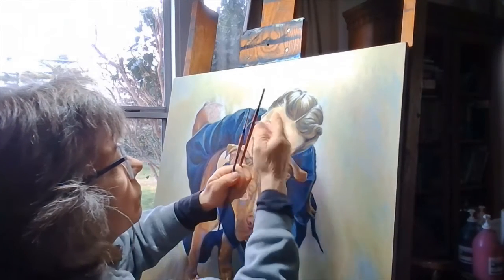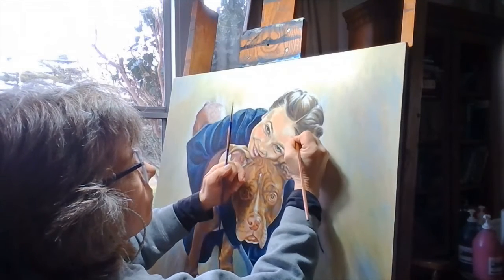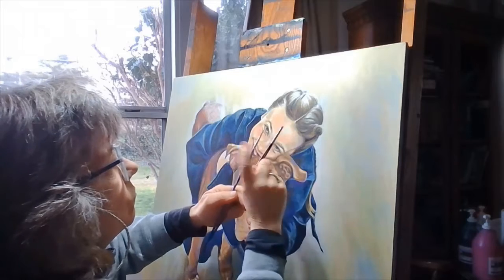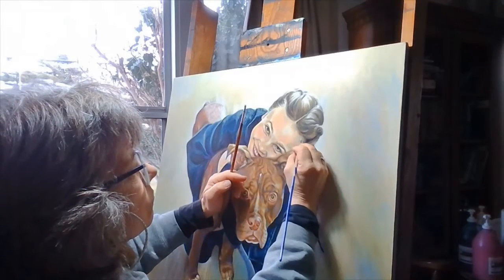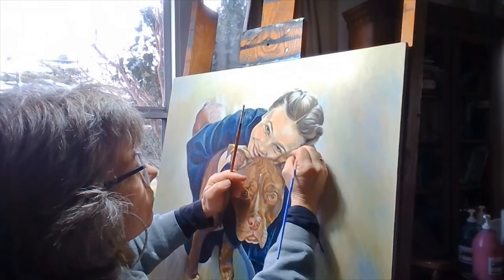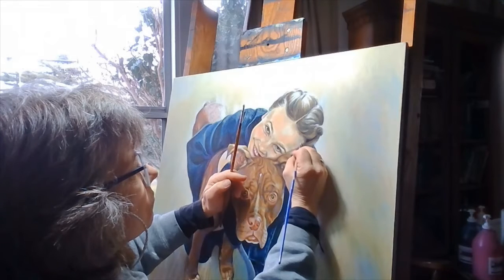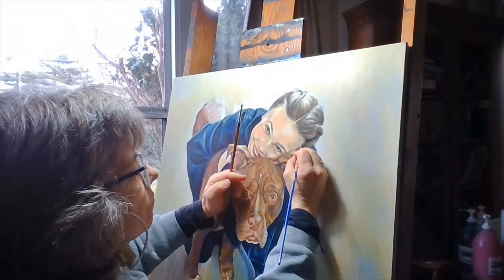The third aspect of acrylics is very applicable to this video: acrylics dry rapidly. Depending on your geographic location, the speed of drying varies, but compared to oils, acrylics dry lightning fast.